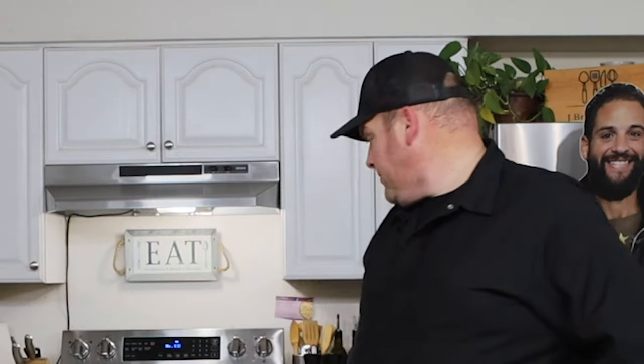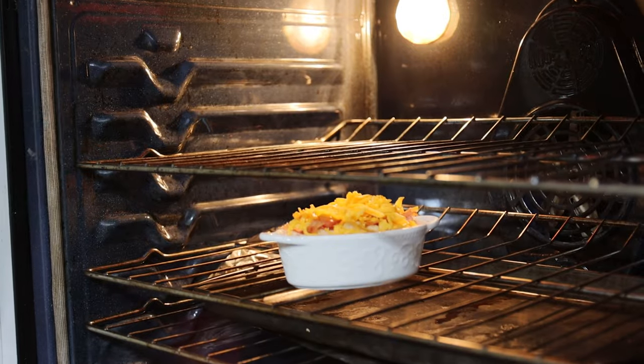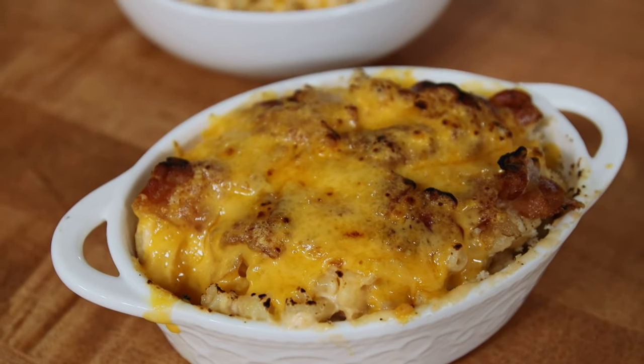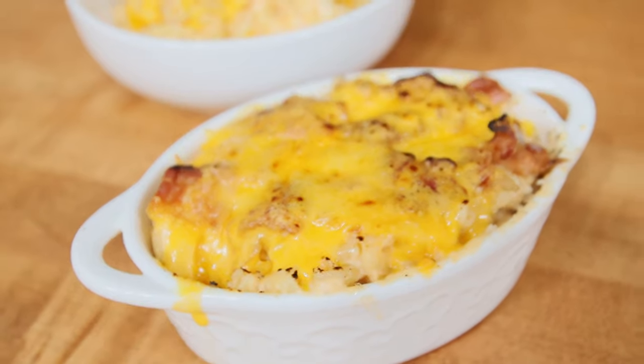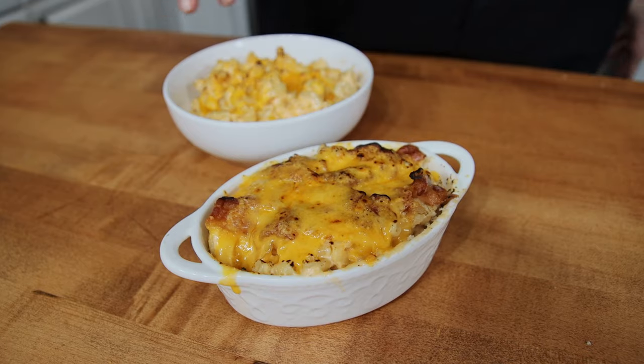Throw it in the oven. We've got panko bread crumbs on it, some slices of bacon, and a little extra cheese — that mixture of sharp and medium cheddar on top. Hit it in the broiler, and I also hit both of them with a little torch to give it a nice, pretty finish.